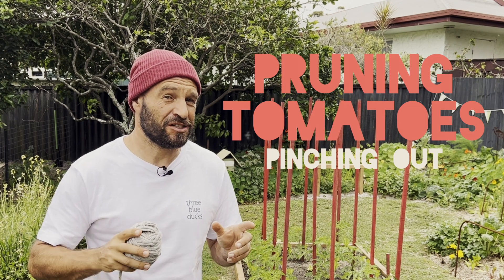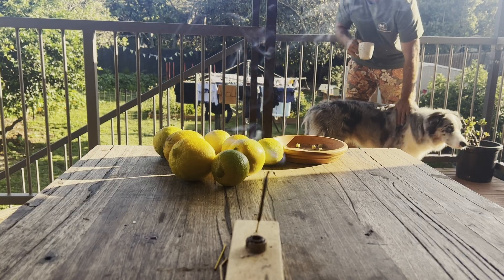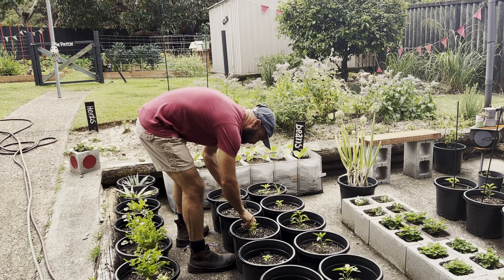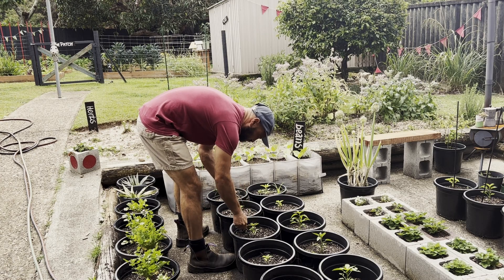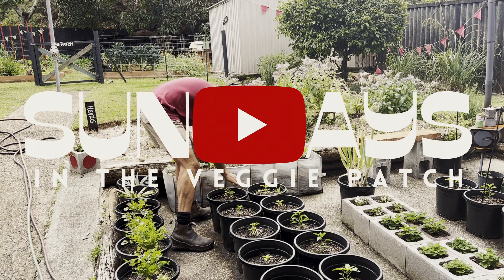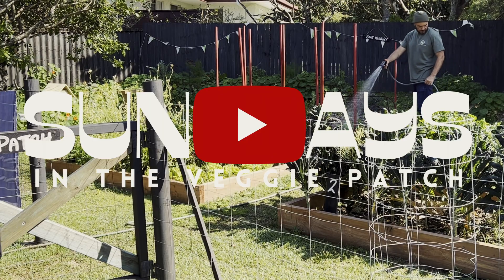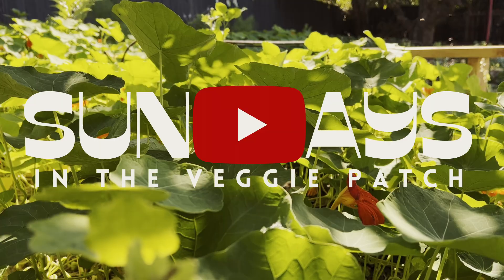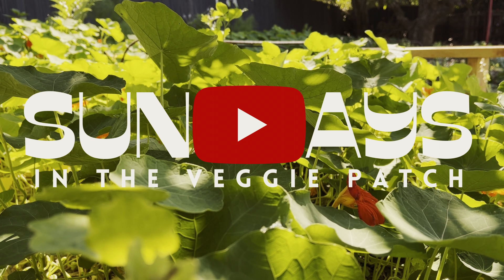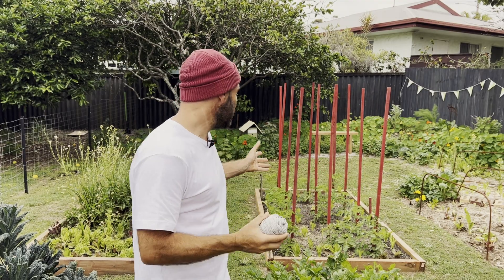Today I just wanted to talk to you about pinching out your tomatoes. Welcome to my veggie patch.